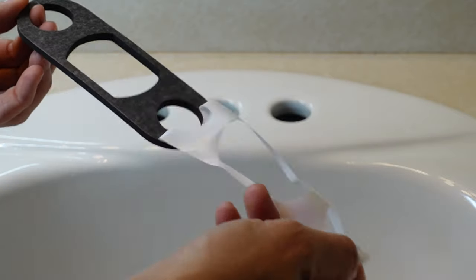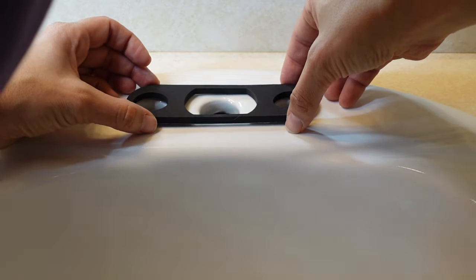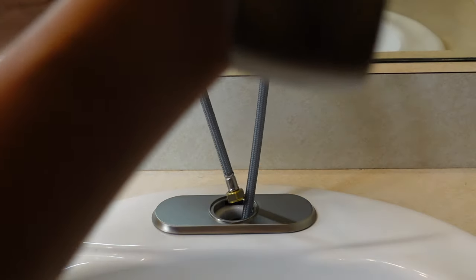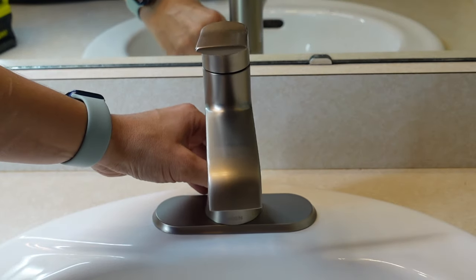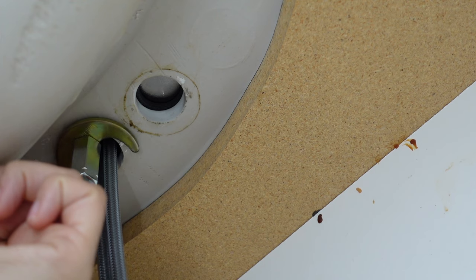The first step to installing this faucet is placing the foam gasket in place, then putting the plate over that covers the side two holes. It's helpful to have someone hold the faucet on the top as you're securing it underneath, although you can do it by yourself. It secures to the sink with a long nut, and this faucet also includes a tool for further securing it.